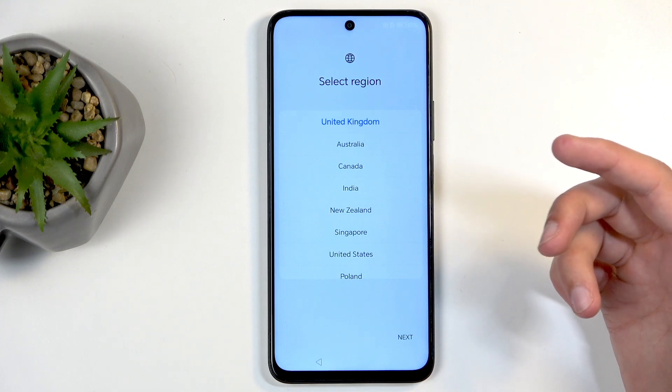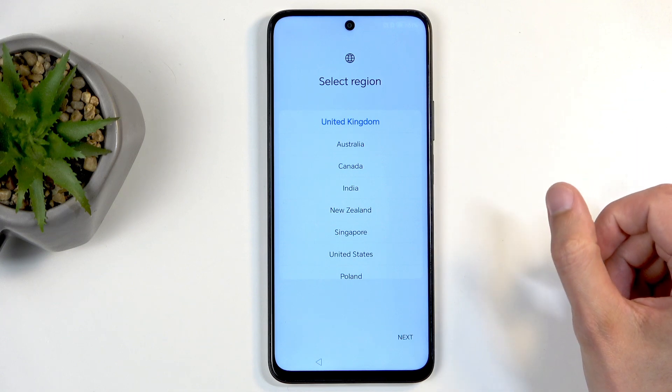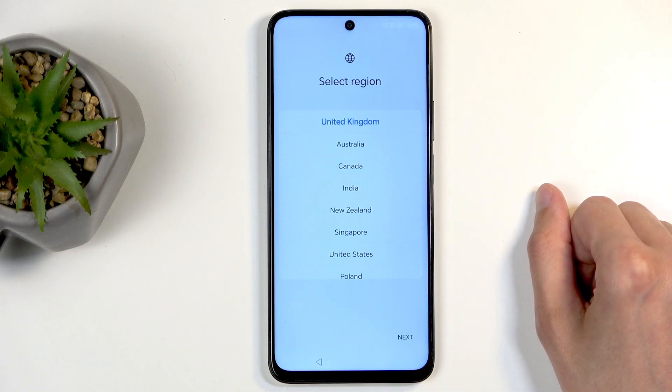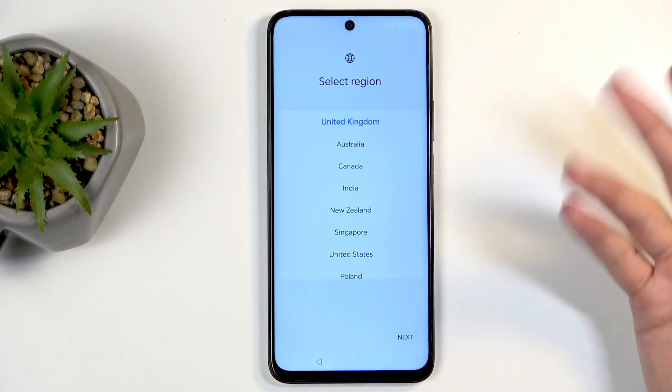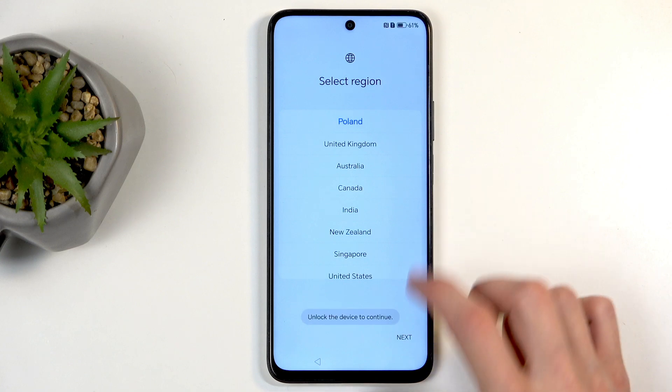You'll want to choose your region. I would recommend choosing anything that is in the European Union, as this might give you better consumer rights if this device follows the same kind of laws. So choose anything in the European Union — like Poland, for instance. Good enough.